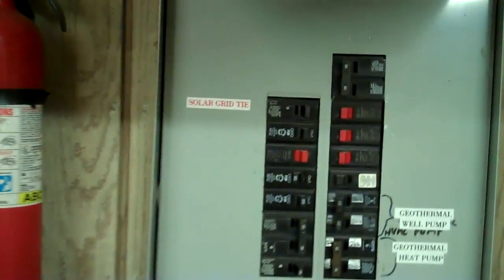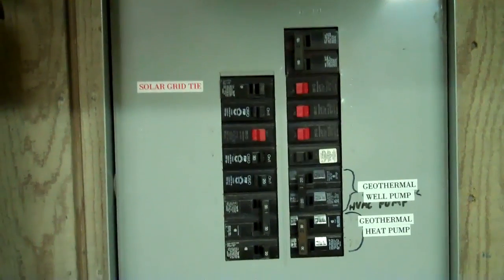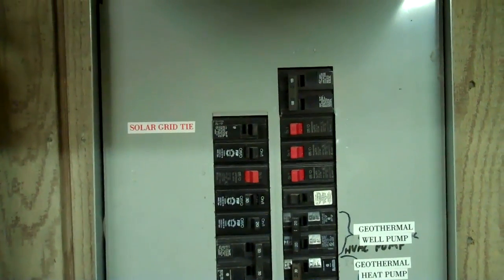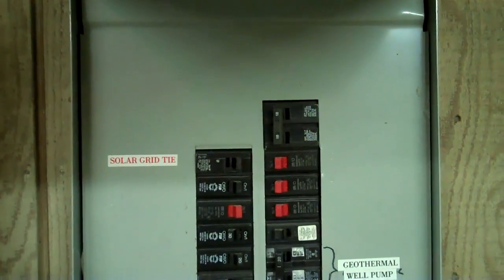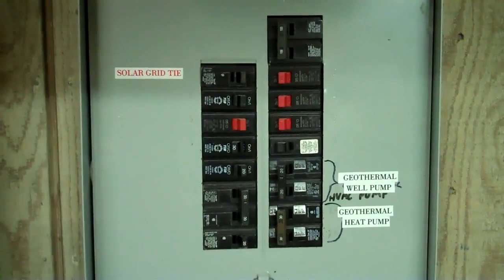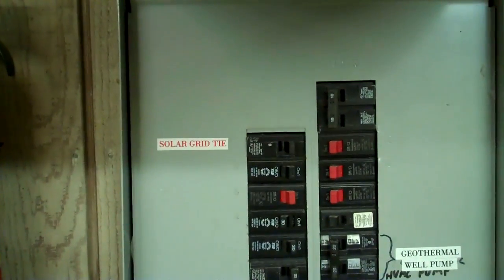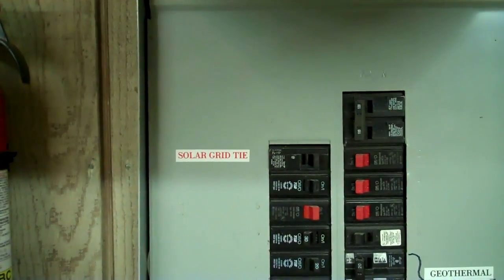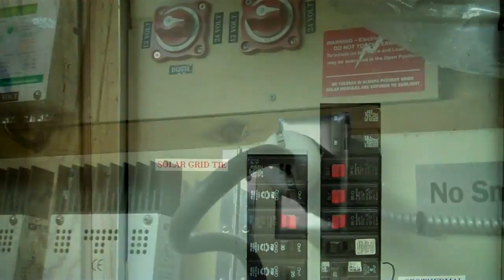Nothing I've shown so far is very unconventional, except maybe the 200 amp transfer switch — you won't see that in every house — and also the separated circuits. But anyway, that 125 amp breaker upstairs goes to this 100 amp breaker. I added this panel when I bought the house, because I enclosed all this in. Up on the upper left there is a 30 amp solar grid tie, and that's what feeds the inverter in the solar room. I'll show you that.